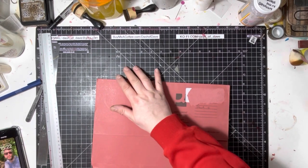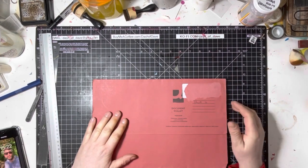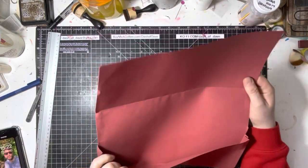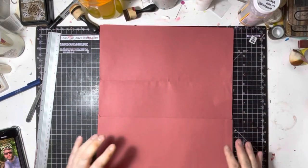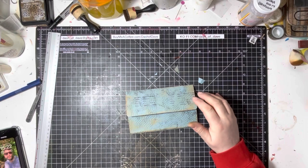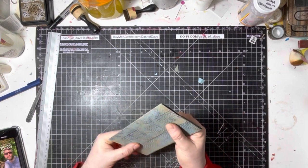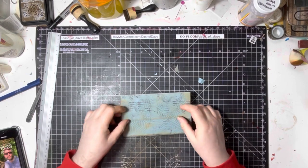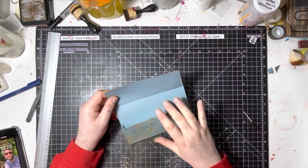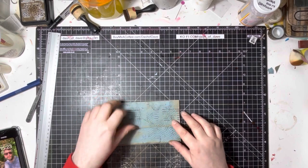Hi everyone, it's Dasha Dave here and I'm back for another crafty video. Today we're going to make some file folders out of file folders — I know that sounds bizarre, but I love these file folders. They kind of open up, they've got a gusset on the side, but they're too big for my journaling, so I wanted to make some little ones. This is my prototype — it's not actually glued down yet, I was just playing to get the right shape and measurements.